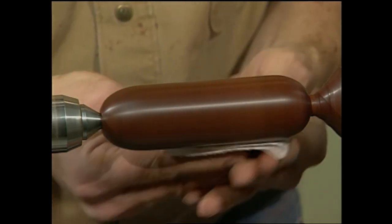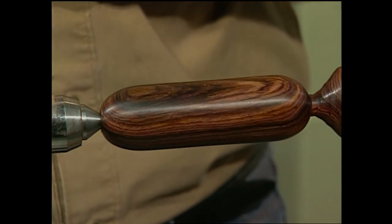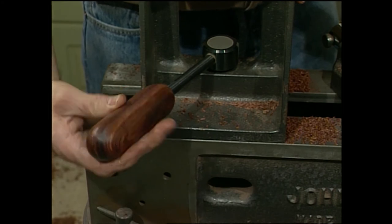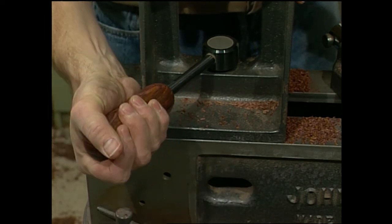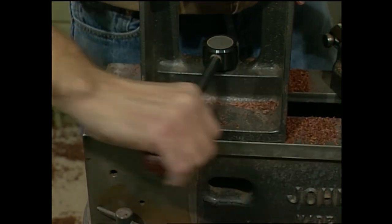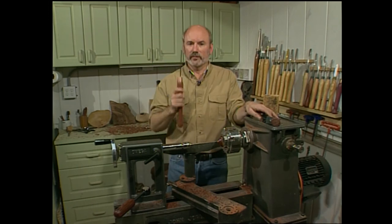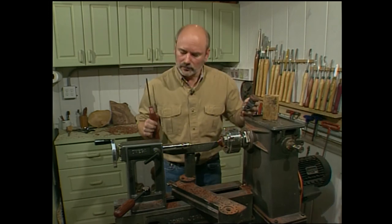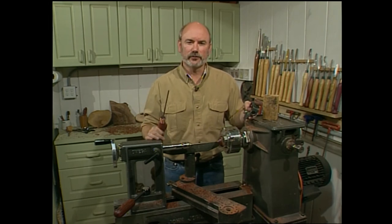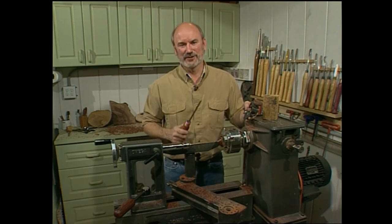I was going to use a thread tapper to cut threads in here, but the threads on the rod are so sharp they cut for me. That works really well and it's a nice grip. I think our three projects turned out pretty good: we made a tool, we fixed a tool, and we prettied up the old gray beast. So look around your shop, use your imagination, and see what tools you can make or fix up. Until the next time on The Woodturning Workshop, keep turning.